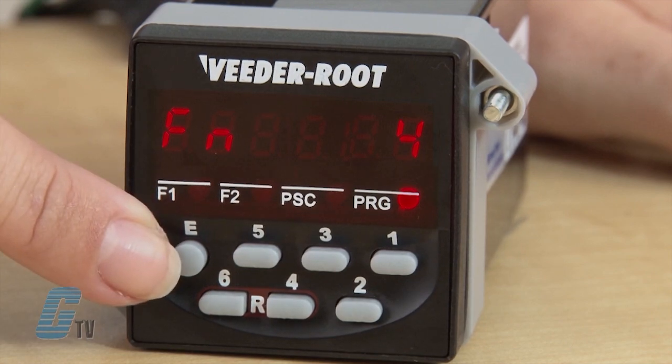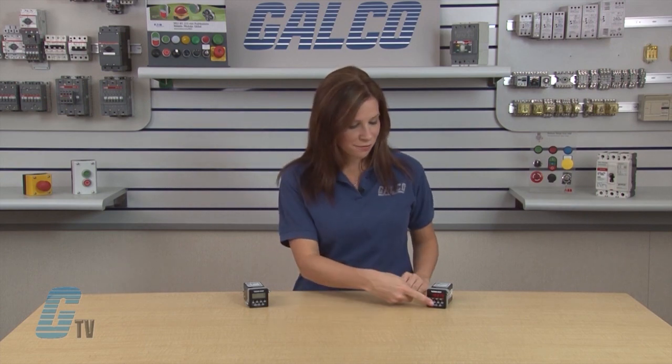To set the desired function, push the edit key. To enter programming mode, power on the device again while holding the edit and the number 5 keys.